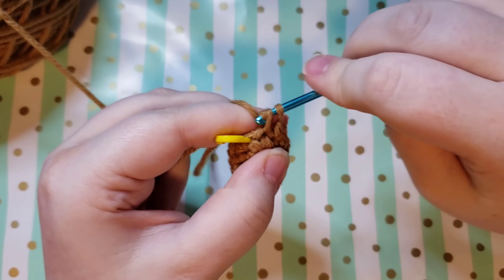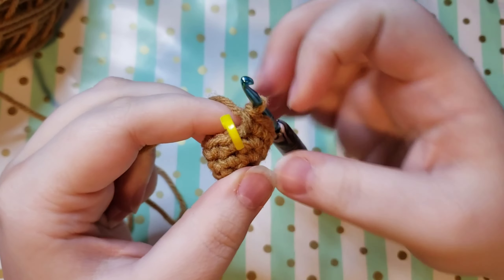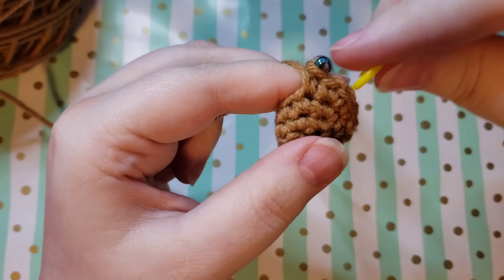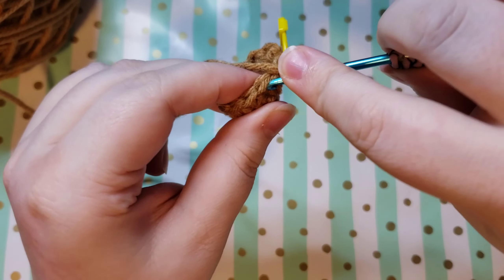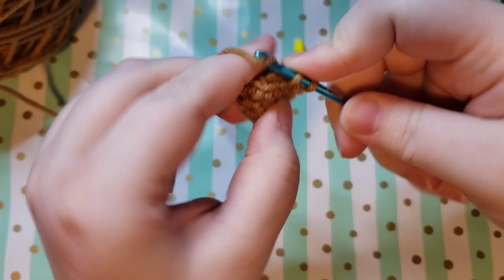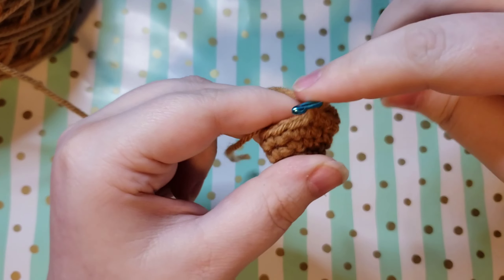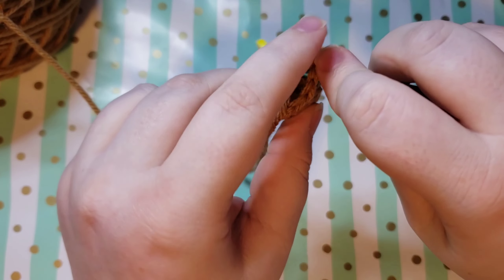Now that you've made it back to your stitch marker we are going to do another increase round but switch it up. You did four single crochets and then an increase last round; this time we're going to do two single crochets and then an increase. Go ahead and put your first single crochet in there, put that stitch marker back, then place another single crochet in the next stitch and then an increase. The repeat for the round is: single crochet, single crochet, increase. We currently have 12 stitches and at the end of this round we are going to have 16 stitches.